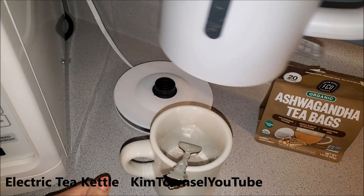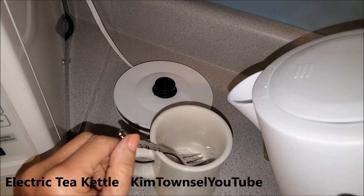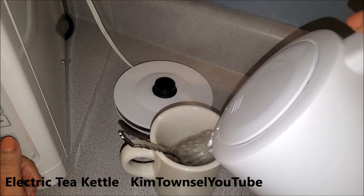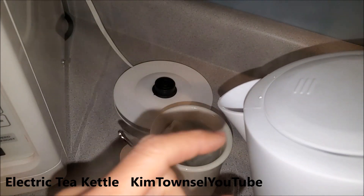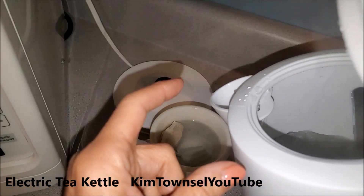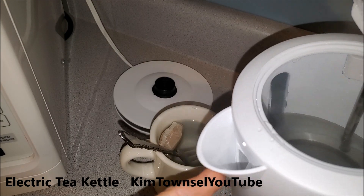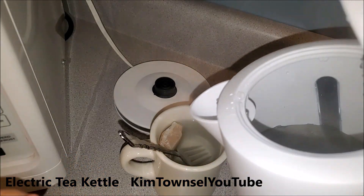I've been using the electric tea kettle for about a week now and I'm very pleased with it — the price was super inexpensive. Another feature: it has a little filter in here that you can take out and clean in case you have hard water like I do. I can't take it out now because it's hot.